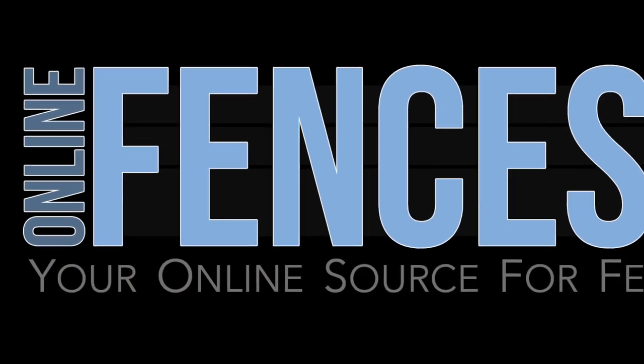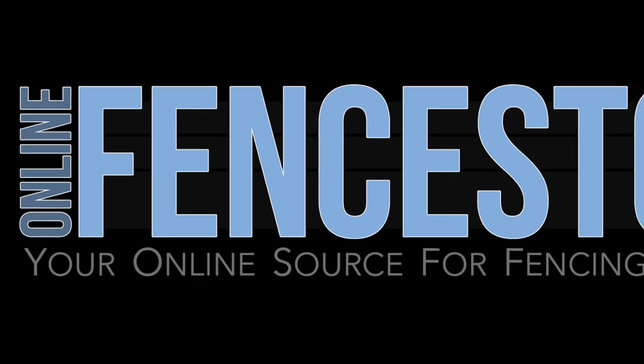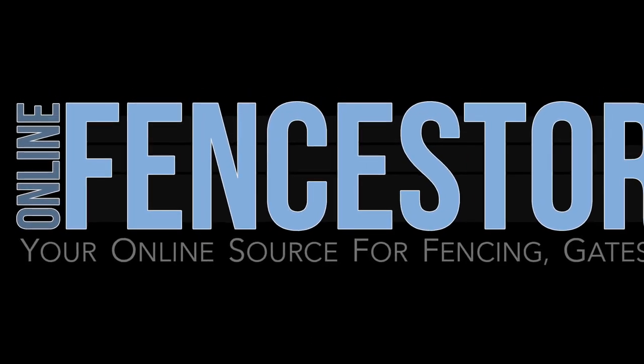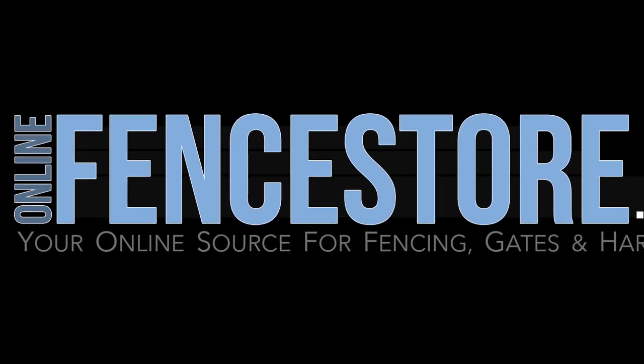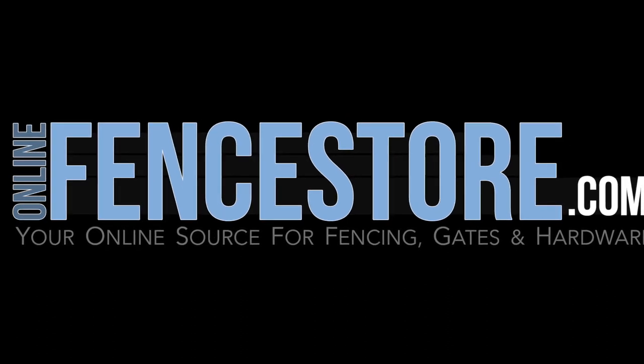We hope this video has helped. If you have any questions during installation of our products, we are here to help. For contact information, visit OnlineFenceStore.com. Be sure to visit our blog for additional resources and installation advice. Thanks for watching.